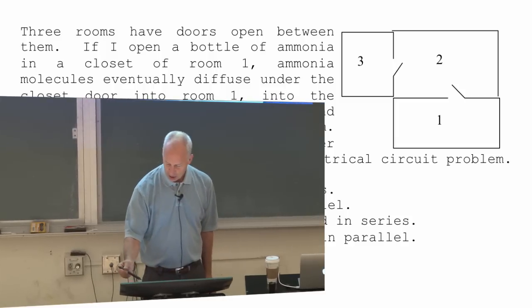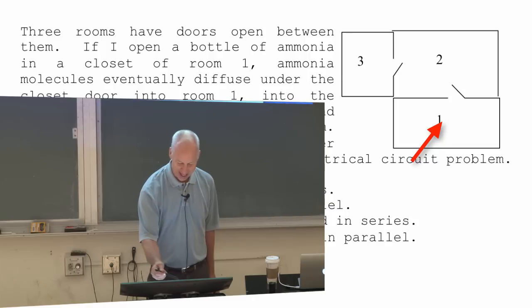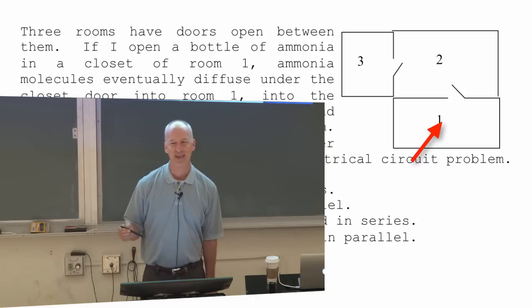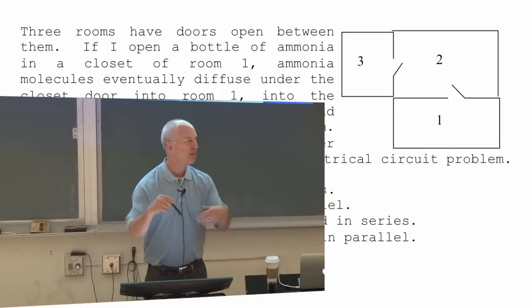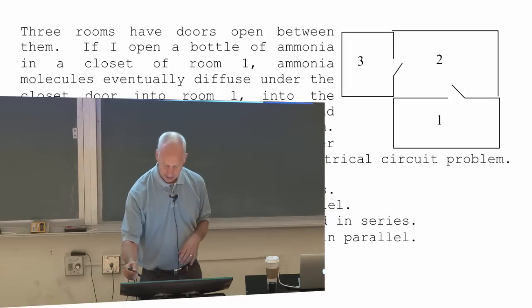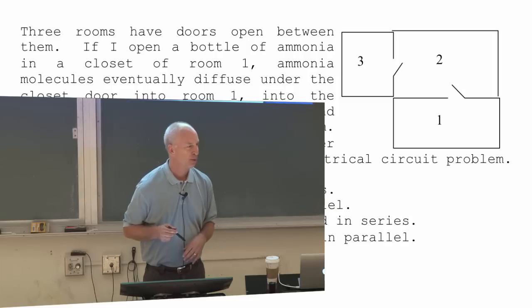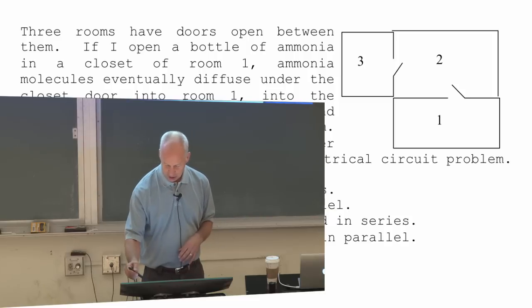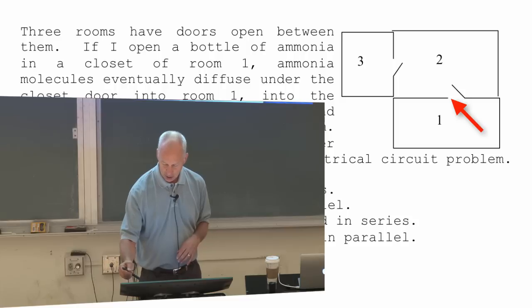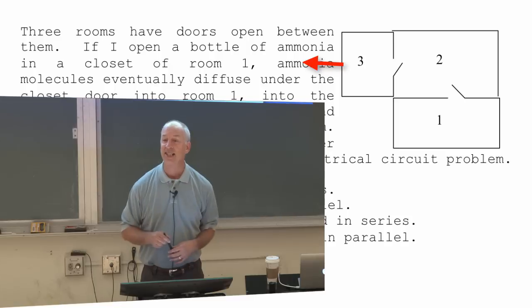There are three rooms: a room with a closet. Inside that closet I open a bottle of ammonia. Ammonia diffuses underneath the door of the closet into room one. The door into room two is open, the door into room three is open, and room three has a window that's open. The slow diffusion of ammonia — from the closet, under the door, through room one, through room two, and out the window — reaches a steady state.